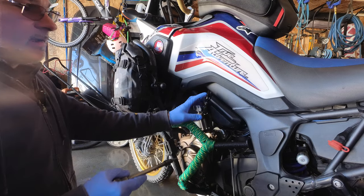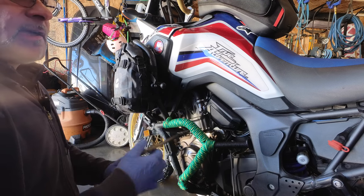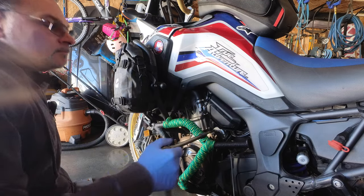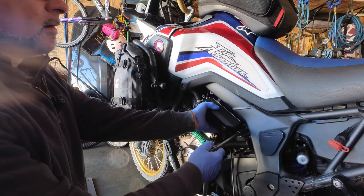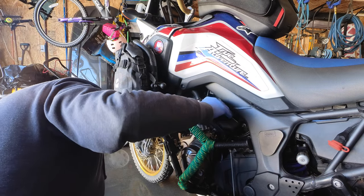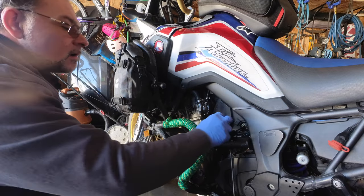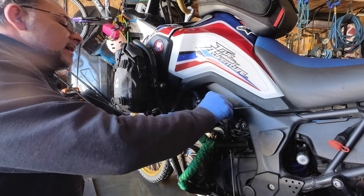Step number one is to remove the toolbox on the Africa Twin. As many of you know, that uses a number 5 Allen key — it's also located under the seat if you need it. I prefer using actual tools when I'm working in a garage. Once that comes out, behind this cover we have the battery.